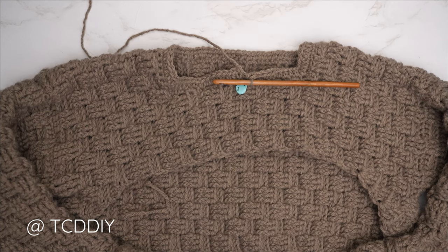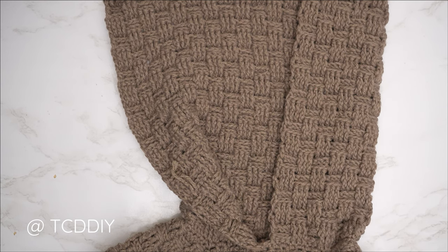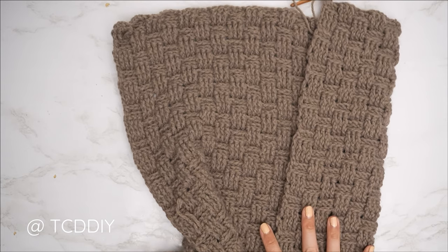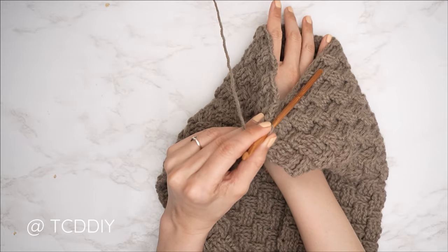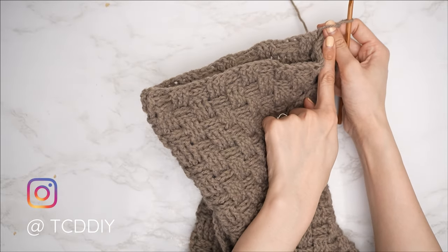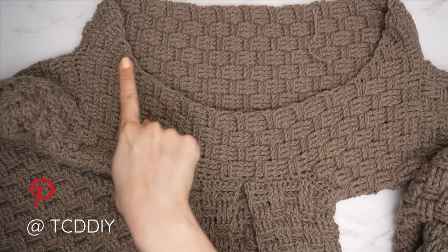The hood is complete — I have 34 rows and my height is roughly 13 inches or 33 centimeters. To seam: flip the work wrong-side out so the seam sits on the inside when worn. Place the hood corner to corner, grab the middle part, pull it through, and adjust the corners so they're not twisted. Work a single crochet seam until no stitches remain, then chain one and cut.